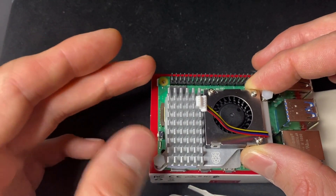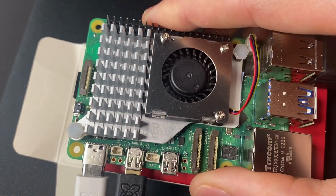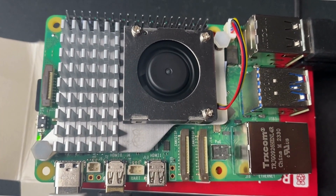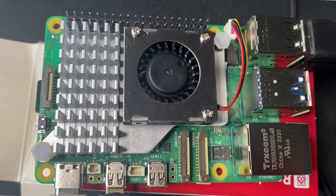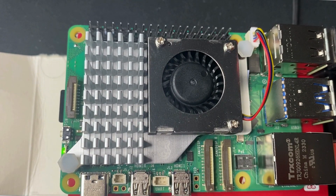I am currently waiting for casing alternatives that are compatible with this solution. I was surprised there are only three thermal pads — I plan to add more, especially for the RAM chip. The installation went smoothly thanks to the push-in pins. The fan only operates during high loads and starts promptly during startup. I intend to run benchmarks — if you have any specific requests, please feel free to suggest them in the comments below.